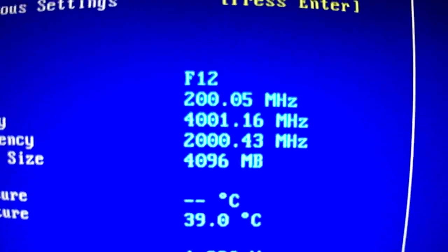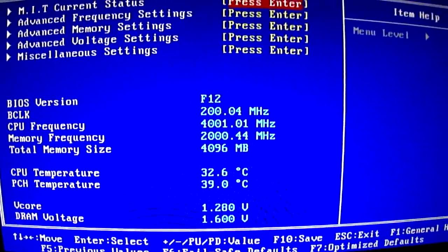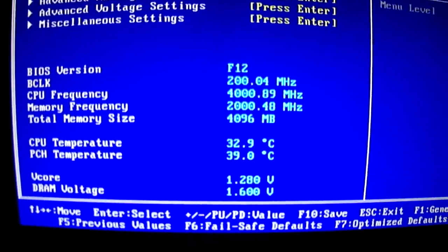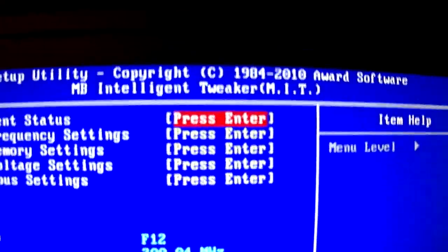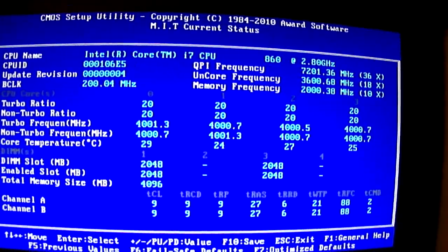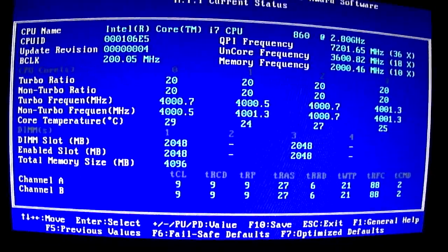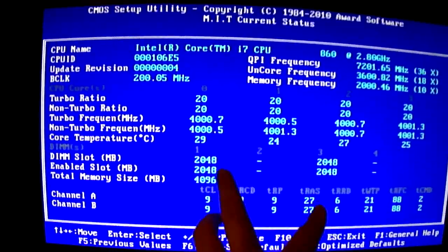As you can see here, I've already got my overclock to 4 GHz, and my CPU temperature and stats like that. The current status section — you can't really change anything here. This just shows you some general information about the CPU, like the temp on each core and stuff, and the RAM.